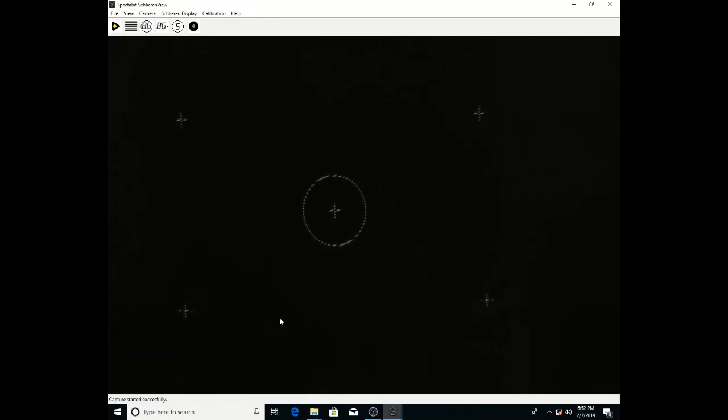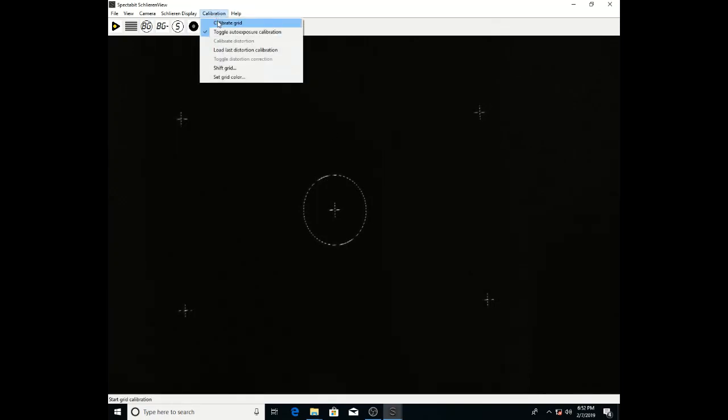Now you'll focus the front lens and try to get the center mark in focus. You'll try to get the outer crosses and the inner cross all focused. You want to see this general kind of pattern where you have these lines across the center mark features in focus and the lines should be sharp.